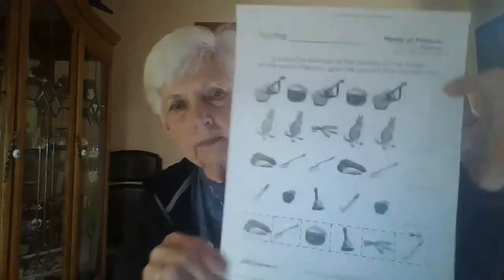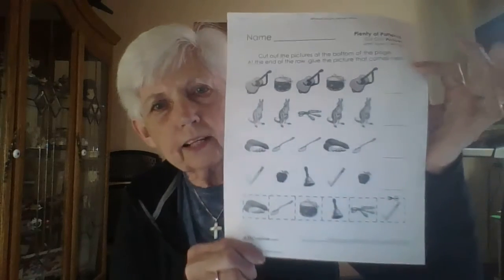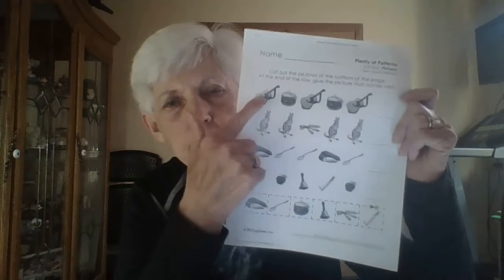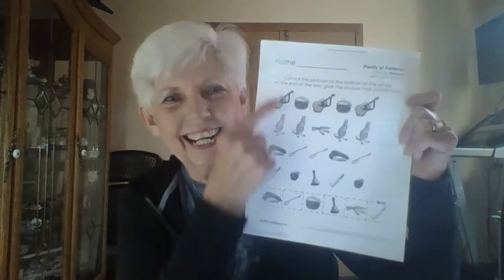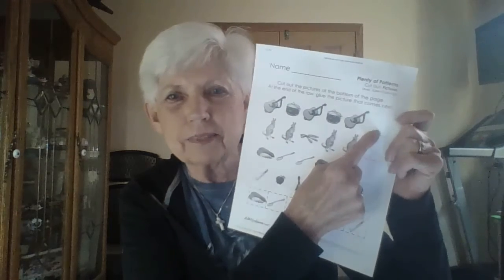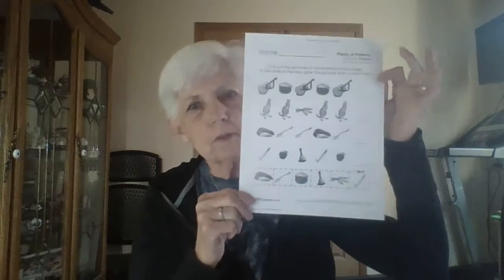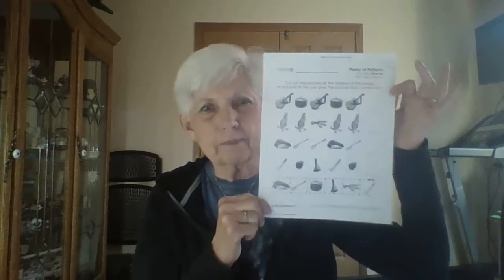I chose one for today called 'Plenty of Patterns' — my class is really good at patterns! At the bottom it shows you can cut out the pictures and finish the patterns on each line. You can figure out: violin, drum, violin, drum — what comes next? And guitar, drum, guitar, drum — that's right, a drum comes next! Remember, go to options and go to printables; this one would probably be under the math section.